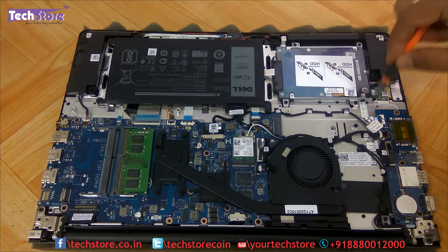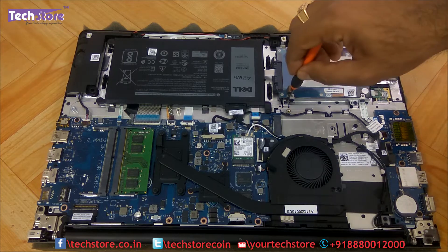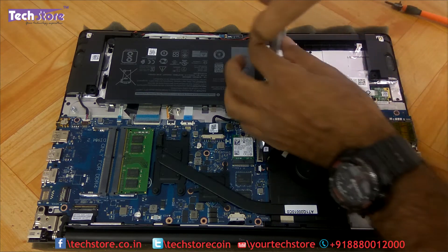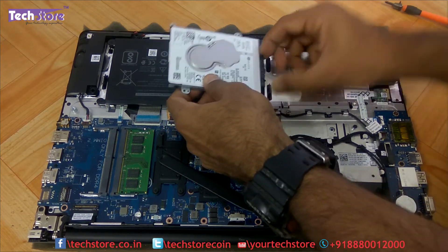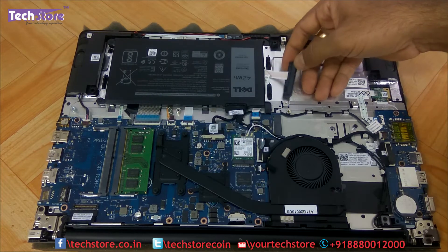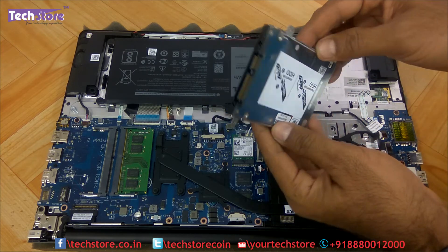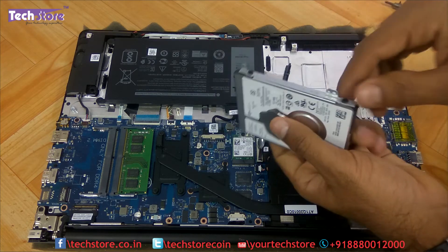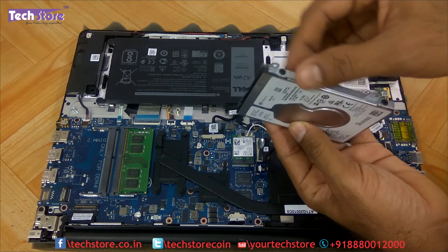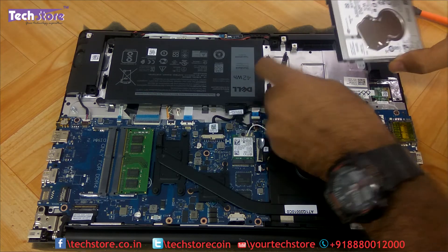For the hard drive, remove the four screws to free it, then gently pull it away from the connector. For people who want to do an HDD upgrade or install a SATA SSD, you also need to remove four additional screws from the mounting frame. Then you can take a similar SSD or HDD and fit it back using the same frame.